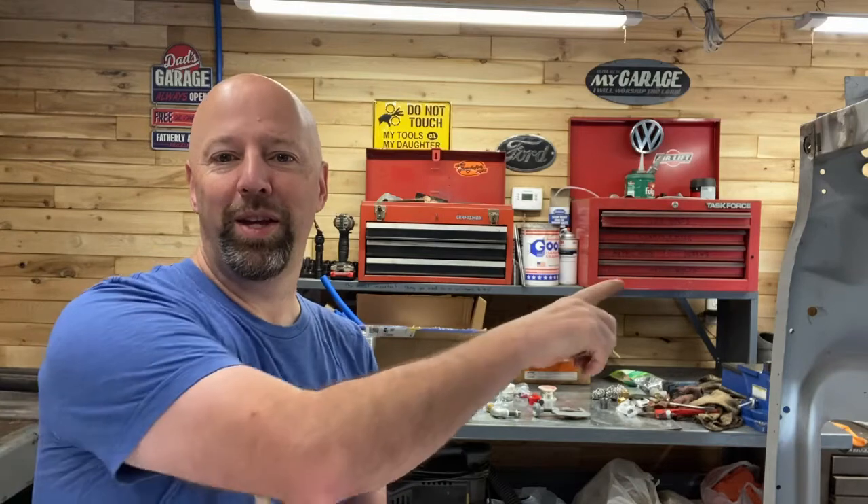If you like content like this and want to follow along on the build of the shop as well as the restoration of currently a '66 Mustang convertible — you can see the front of it right here — also this fall I'm going to be working on a '66 Volkswagen Beetle convertible. I'd love it if you'd click the subscribe button. Let me know if you have any questions, comments, or suggestions in the comments below and I'll respond as well.